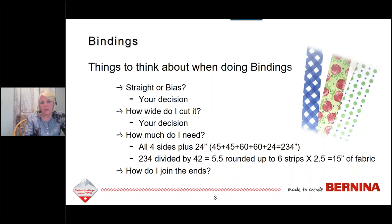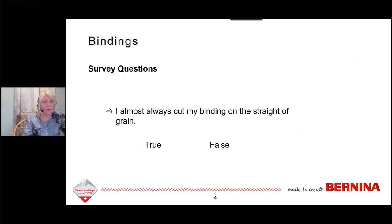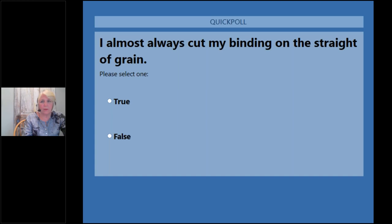The last question I have here is how do I join the ends? We are going to talk about that a little bit later in the webinar. Before we get started, I do have a survey question for you, so Megan, if you want to launch that, that would be great.